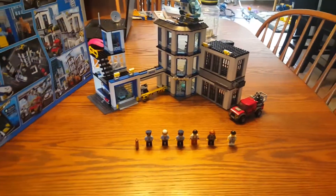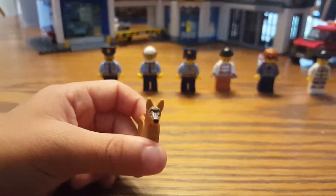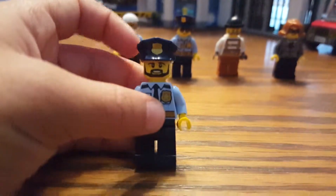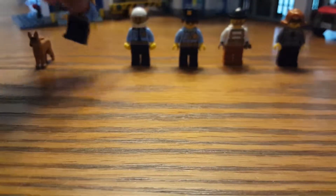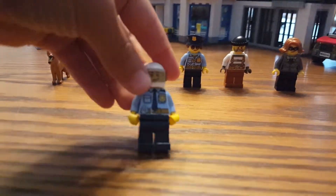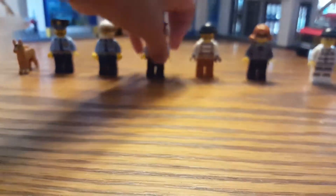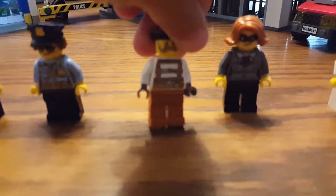So the first minifigure is a dog — I don't think you would call this a minifigure but it is a police dog, it's cool. Next is the police chief, which is cool. This one rides the motorcycle and has the thing right there. Same shirt. This lady would drive the car, that's cool.